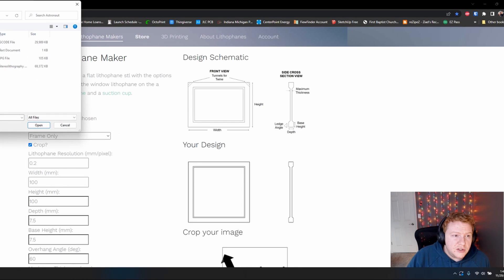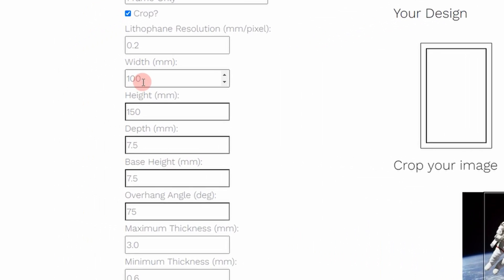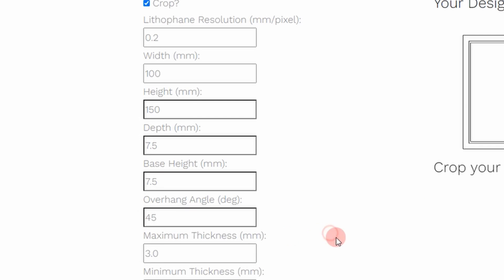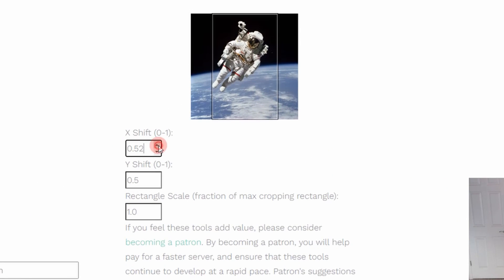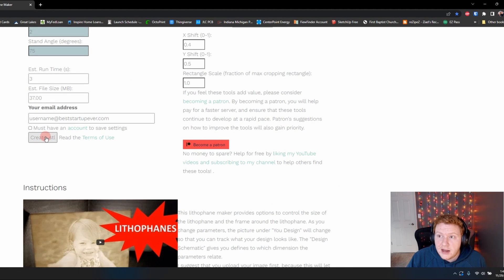So I'm going to show you what the website looks like. You're going to grab an image — I have this astronaut. The width is 100, the height is 150. Depth and base height are both 7.5 millimeters, and the overhang angle can actually be 45. Now you can see there's a little frame showing you what portion of your image is going to be used. I want to shift that window to center up my astronaut just a little bit more. And that's it — this is what my Lithophane is gonna look like. Once you're happy with that, just hit Create STL.